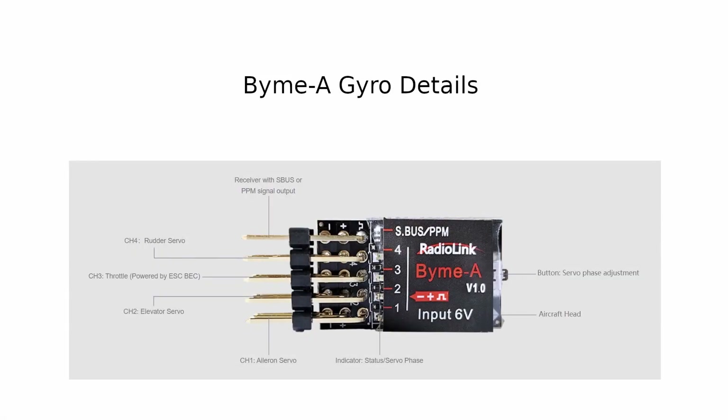I will throw a picture up on the screen now showing a larger sized view of the gyro so that you can see the connections on the input and for the output.